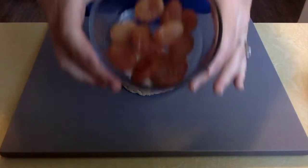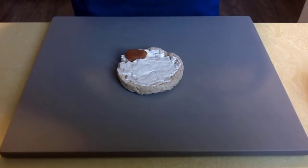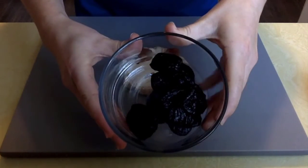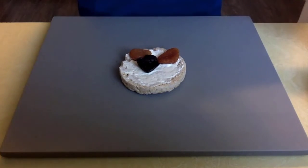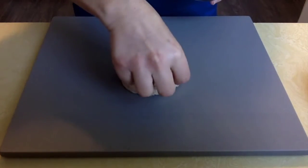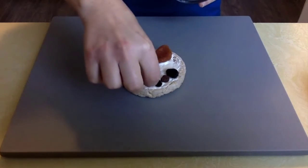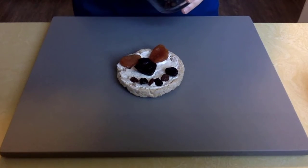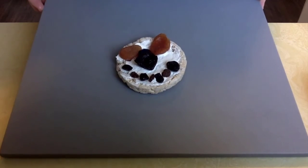For my eyes, I have dried apricots. For my nose, I have dried plums. And for my mouth, I have dried berries. And there you have a MyPlate silly face.